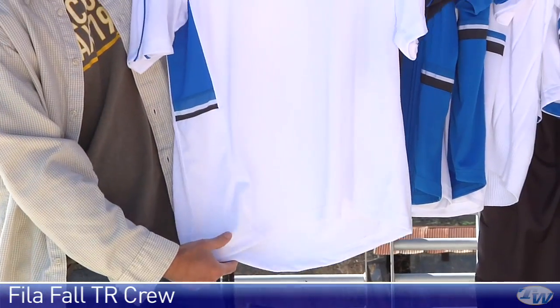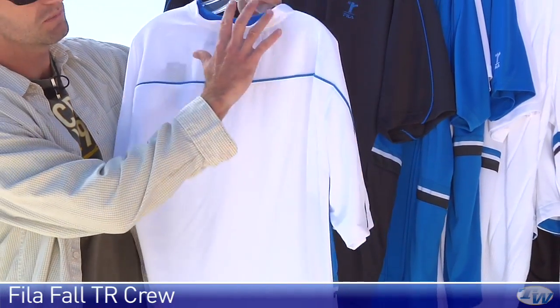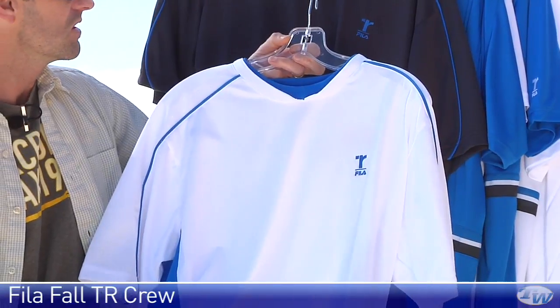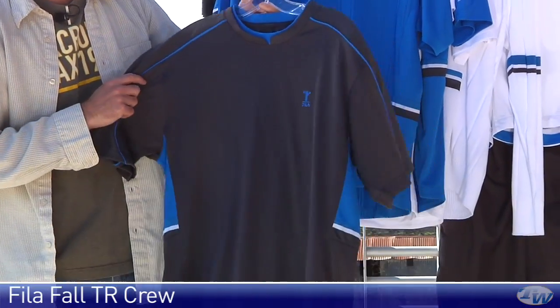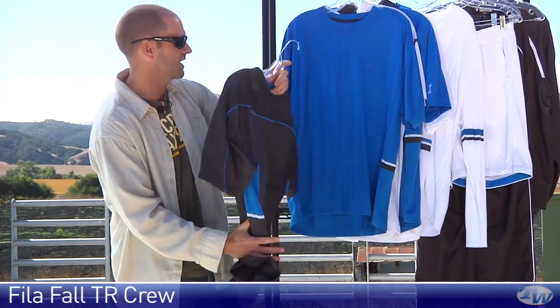It's got a really nice dropped curved hem at the back. As I rotate the garment around, you see a ton of mesh up here across the back for breathability. It's 100% poly, so it's going to be nice and moisture wicking and lightweight out on the court. Really love that one — here it is in the white with the light blue. And here we'll see it in the darker color of the two colorways, again with a nice contrast pop of the blue there.